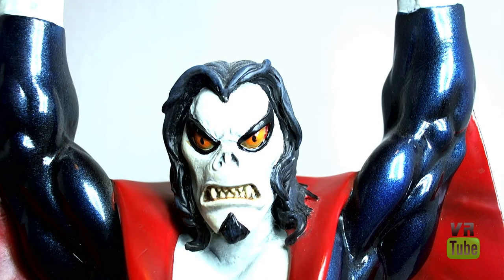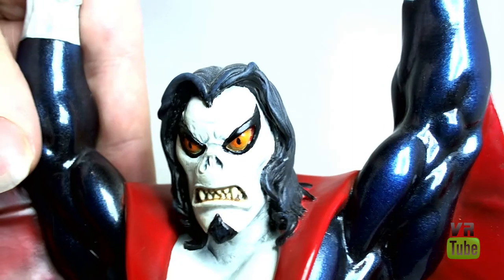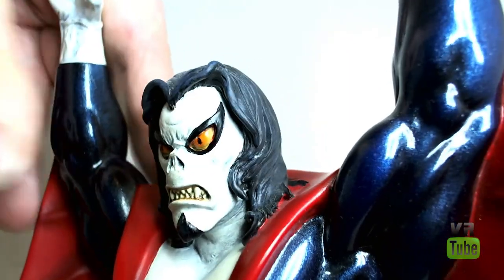Morbius' face is white. He has that sort of vampire bat snout, big flared-up eyebrows, nice sculpting of the teeth, and a little chin piece down there. The hair is all sculpted very nicely. Overall, a very nice head sculpt, as you would expect from a Bowen statue.